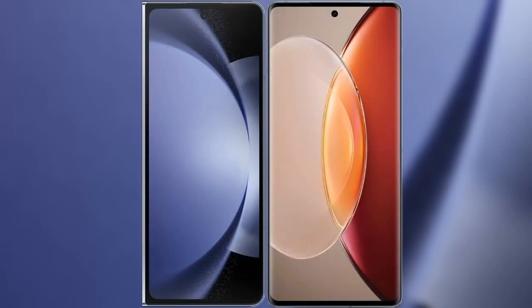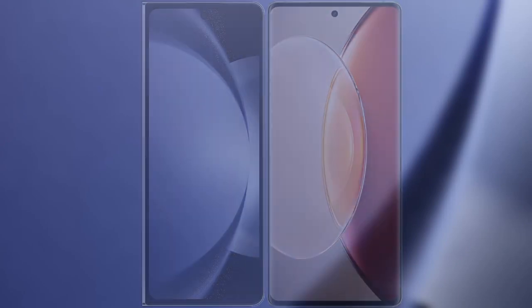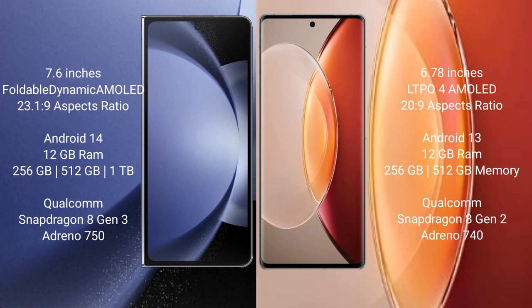I will compare the new Samsung Galaxy Z Fold 6 with Vivo X90 Pro Plus. Samsung Galaxy Z Fold 6 comes with a 7.6-inch foldable dynamic AMOLED display. Vivo X90 Pro Plus comes with a 6.78-inch LTPO AMOLED display.